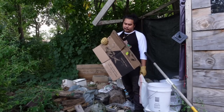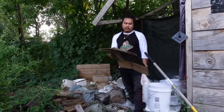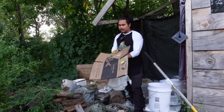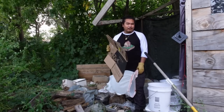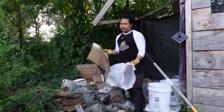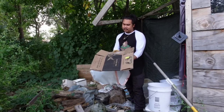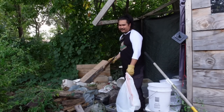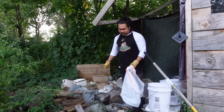Cardboard pieces like this I can actually separate into one pile and recycle at a nearby recycling plant for free. I didn't know we had a free cardboard recycling plant until recently. Had I known, I would have saved these in a pile instead of just throwing them back here. So — pile of cardboard.